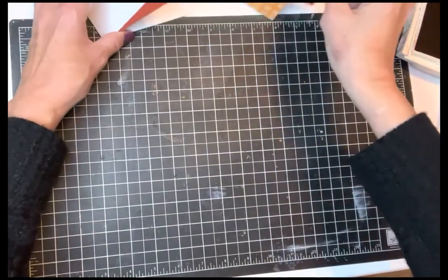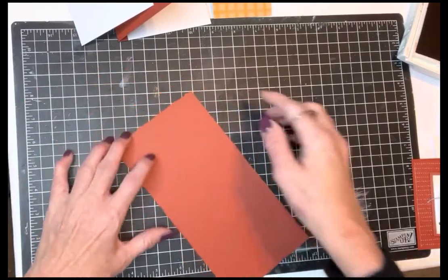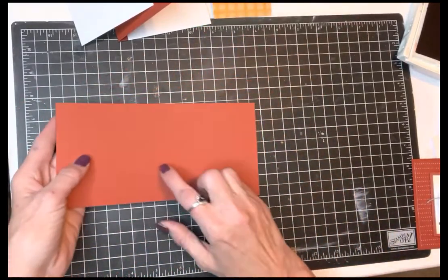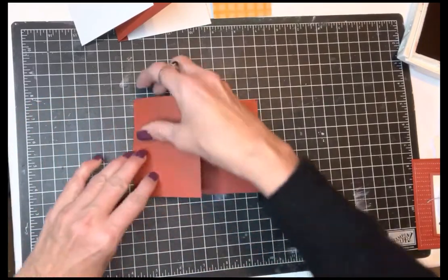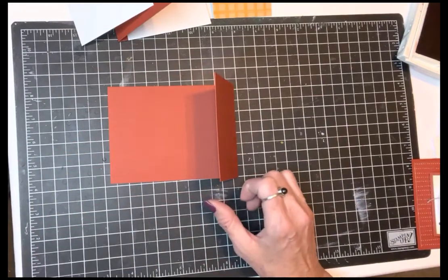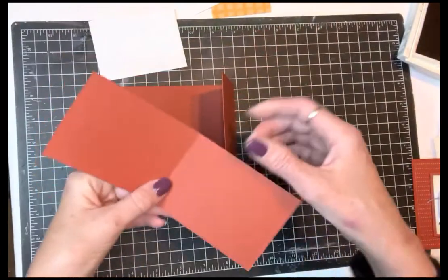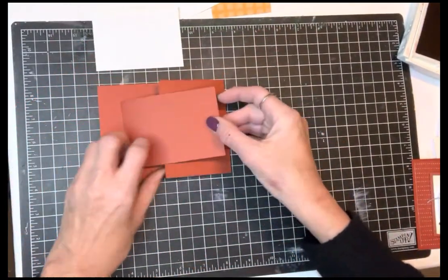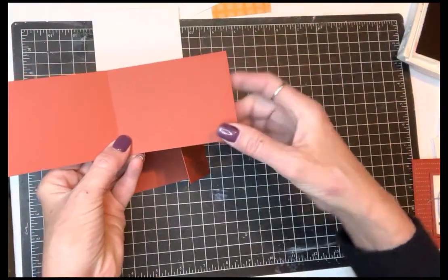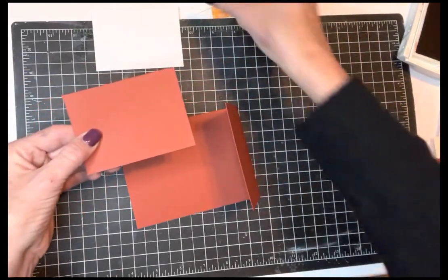I started with some Cajun Craze 8.5 by 11, cut it down to 4.5 by 11, and then scored it right at my 5.5 inch mark. Then I cut it off so this flap right here is going to be 3 inches — I cut off at 2.5 inches. This piece right here is going to be our flap, cut to 8 by 3, so when we fold it we'll have a 4 by 3 little card that opens up.